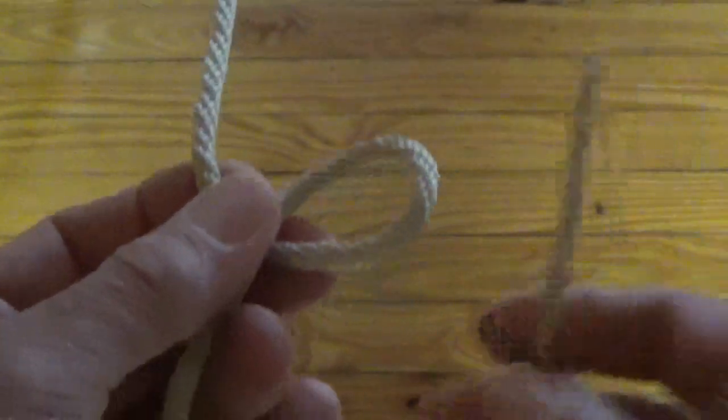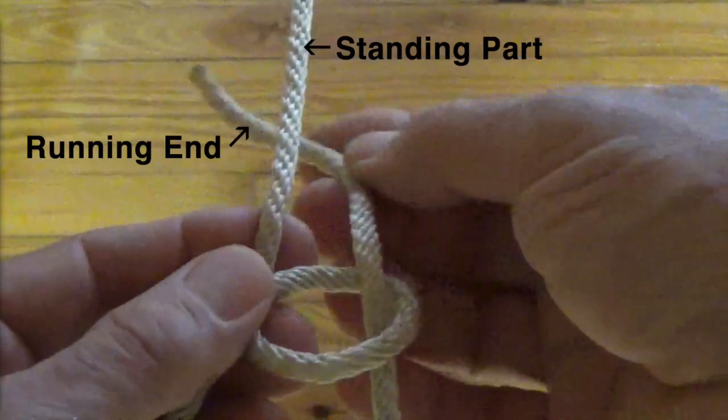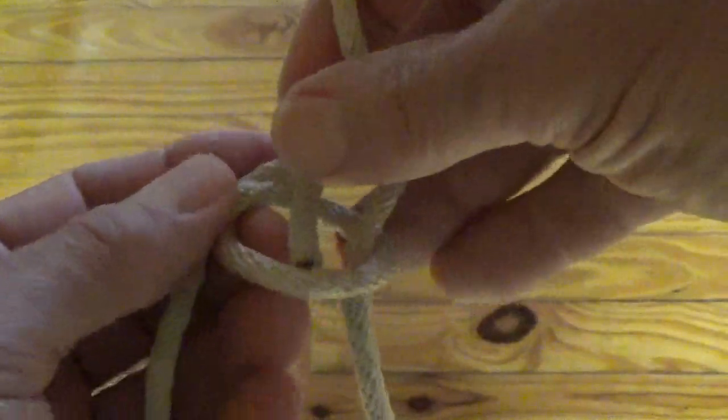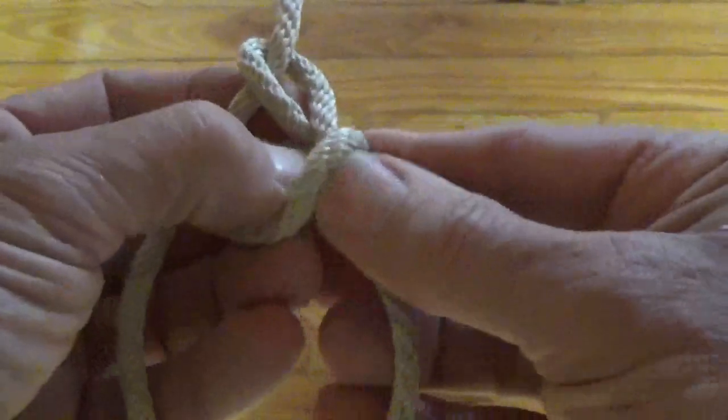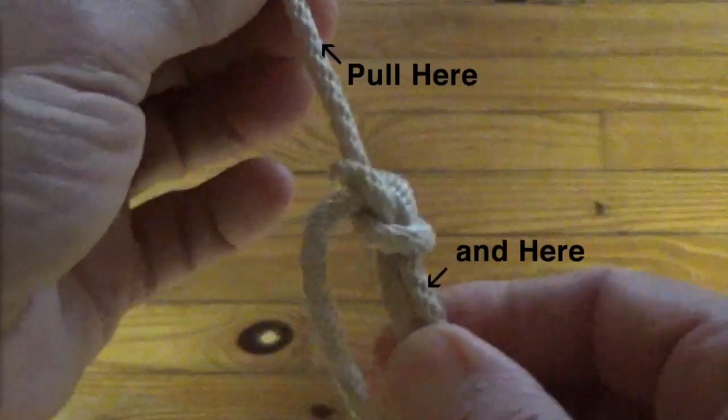Bring the end of the line up through the small loop. Duck the running end behind the standing part of the line. Feed the running end back down through the small loop alongside itself. Hold on to the running end and pull up on the standing part of the line.